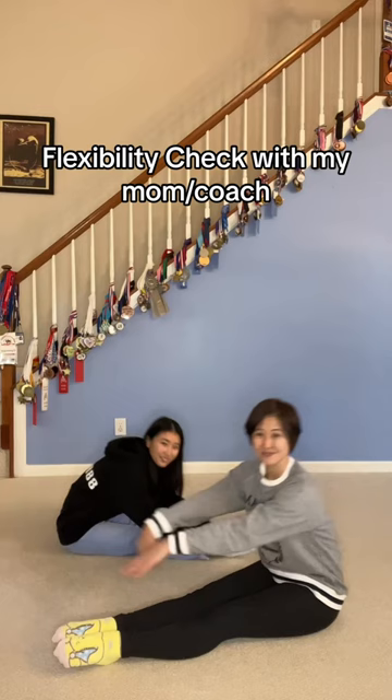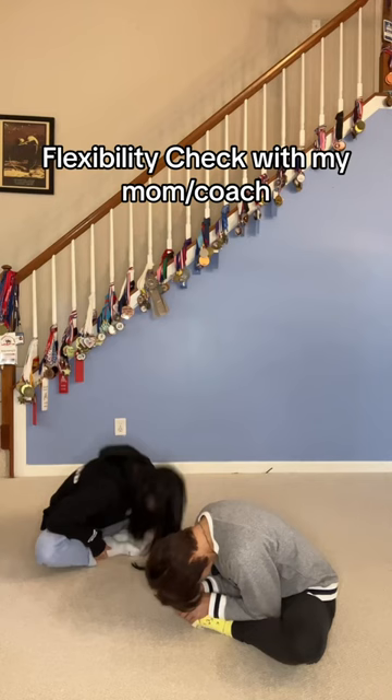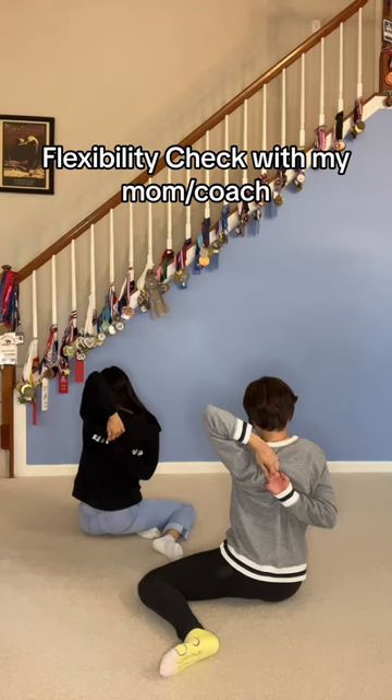Your butterfly stretch. Right arm over your shoulder, grab your left hand behind your back. Switch sides, left on top, right on bottom.